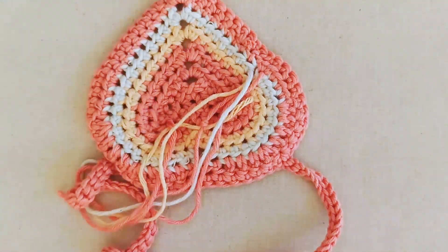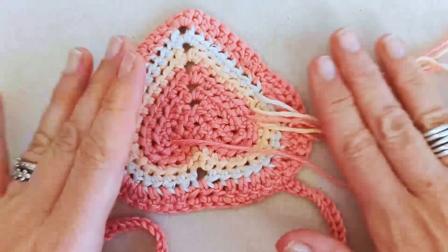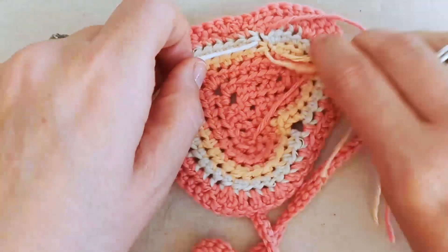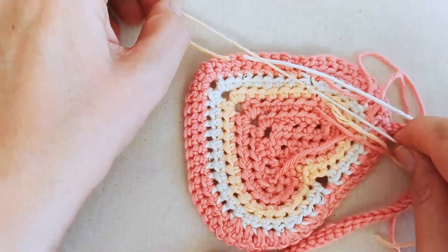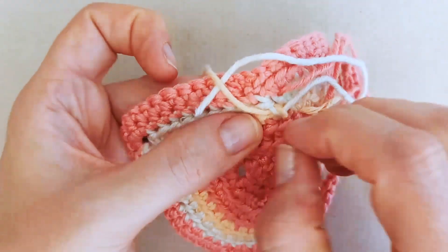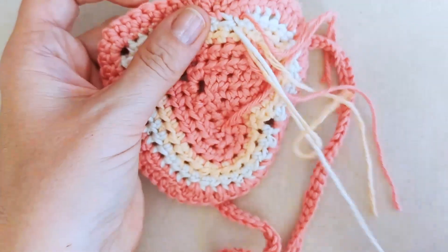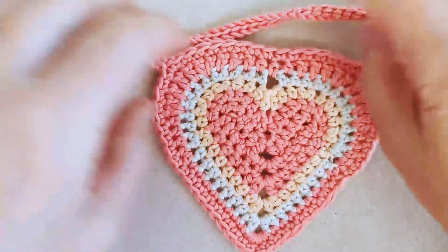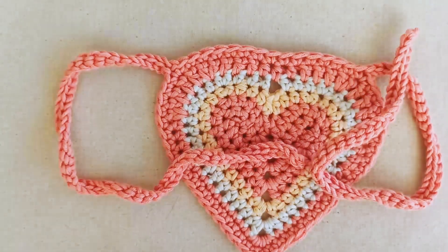Weave in your tail ends along the stitches at the back of your work to secure and disguise them. It's a good idea to double back — not exactly the same path or it will unravel — just to secure your end. Snip off your excess tail. I'll go ahead and weave in the rest of my ends off camera. And there's my finished heart cat bandana — I hope you've enjoyed this tutorial.